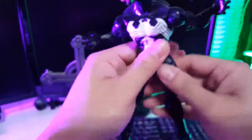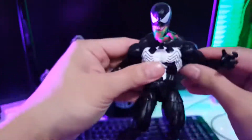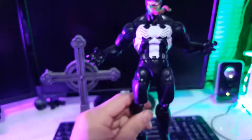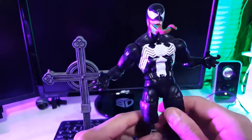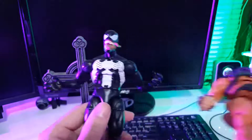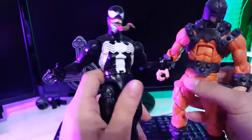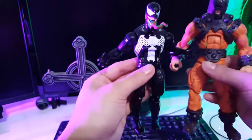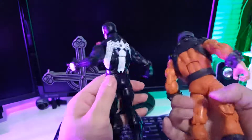Standing straight up and down, I feel like he's a little stumpy. I just feel like this body mold... I actually would like to see if they used the Bulldozer body mold. I feel like if they used his body mold, it would be a little better — just a little more proportion. And Venom's a huge guy, so Bulldozer, I think, would have been a great mold for them to use.